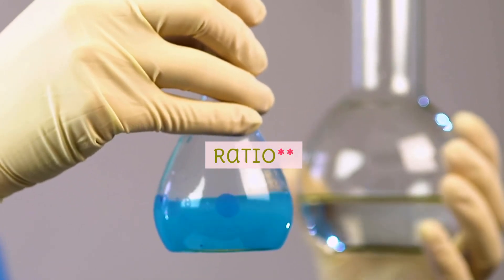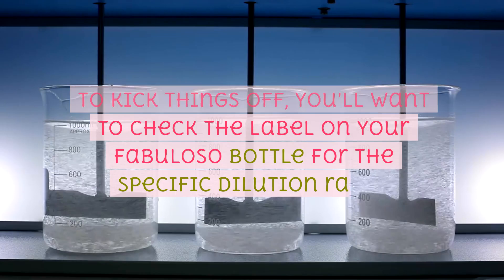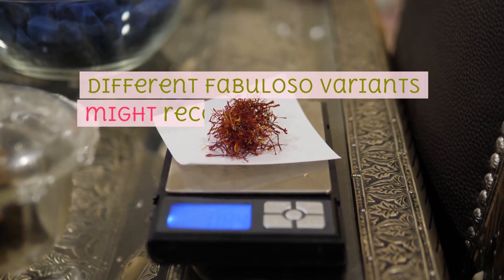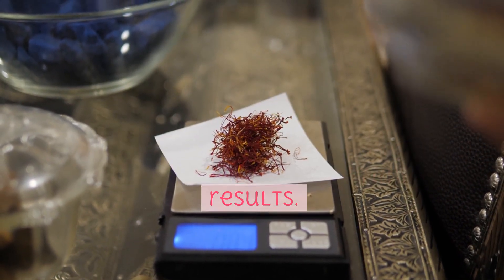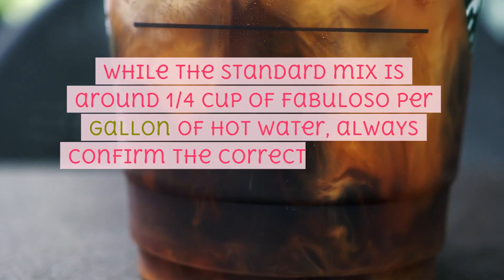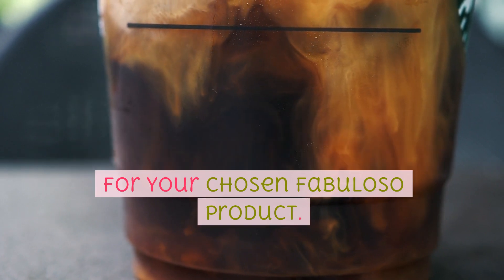Step 1: Determine the dilution ratio. To kick things off, check the label on your Fabuloso bottle for the specific dilution ratio. Different Fabuloso variants might recommend different ratios, so it's crucial to follow these guidelines for optimal results. While the standard mix is around 1/4 cup of Fabuloso per gallon of hot water, always confirm the correct proportion for your chosen product.